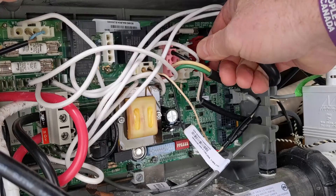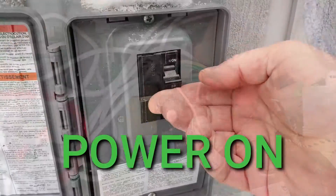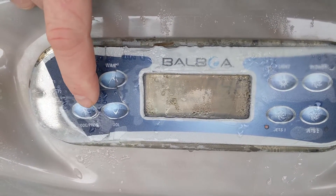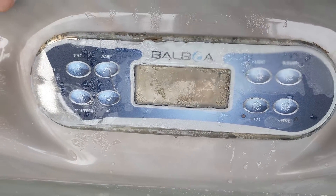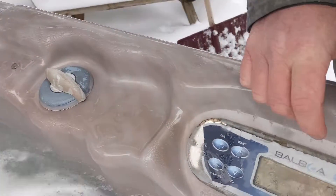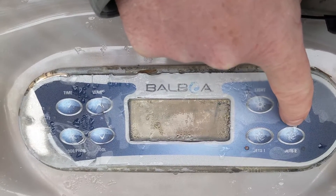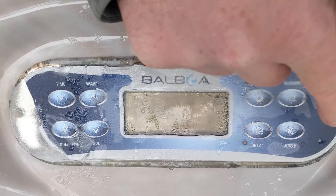Now we're going to put pump one into the pump two spot. It's going through its programming — hit temp up. Circ pump is on, and then we'll try jet one. Jet one is on, so it's pump two that's tripping. But remember, we plugged pump one into the pump two spot. So if we push that and it trips, we know it's definitely on the board.